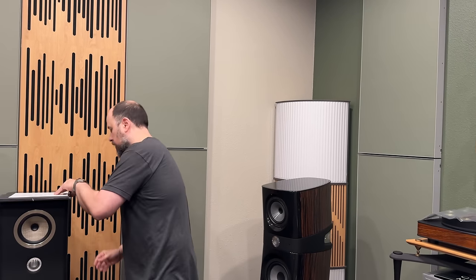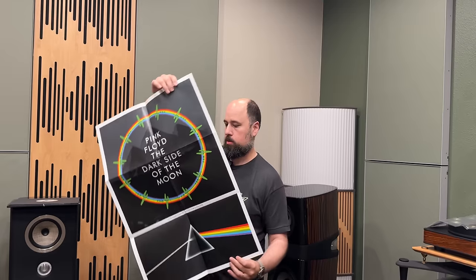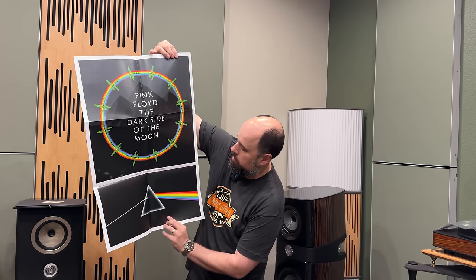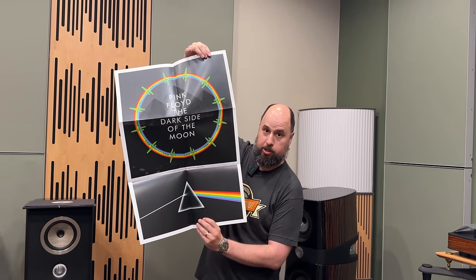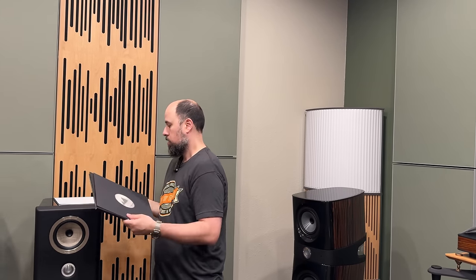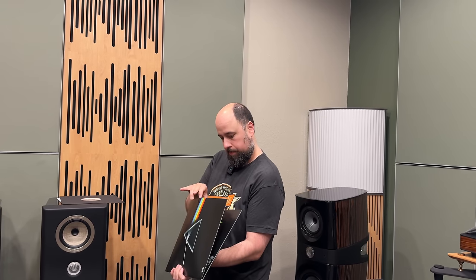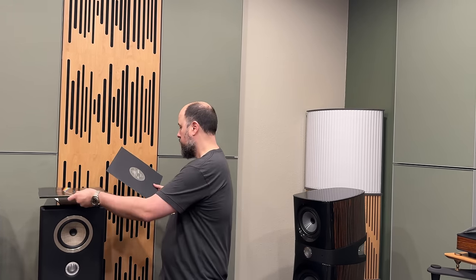Check this out — we've got the posters. 50th Anniversary Collector's Edition, so we've got a special poster for this. I don't believe there's any stickers in here. So we've got the poster, no stickers.